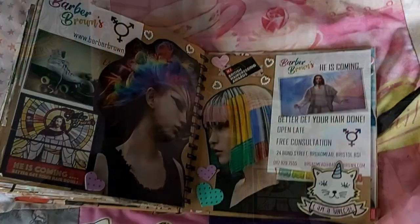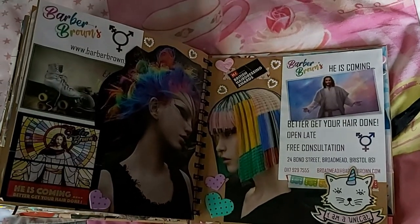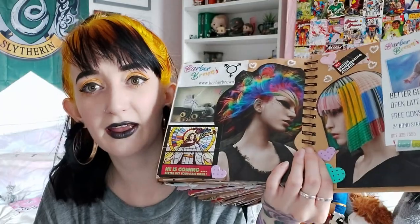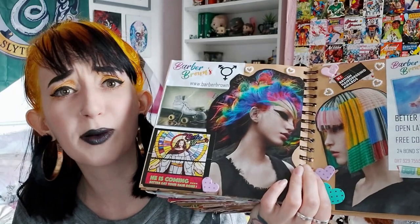The penultimate pages are some Barbara Brown's appreciation pages. They did this absolutely fantastic hair colour on me — well, Jess did, my sister, she manages Barbara Brown's salon, best salon, best hairdresser. So I dedicated some scrapbook pages to Barbara Brown's: I took some leaflets from the salon, found some cool hair pics from a hair mag, got a Barbara Brown's sticker, and slung it all together to make this delightful Barbara Brown's spread.